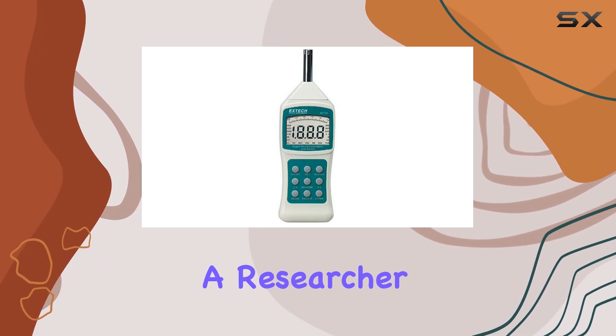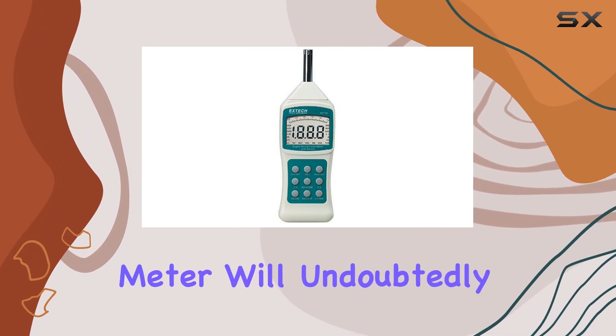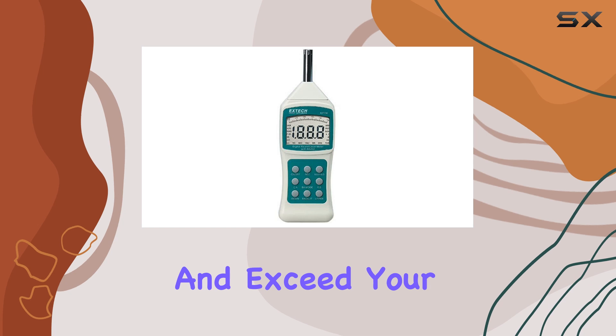Whether you're a sound engineer, a researcher, or an audiophile, this sound level meter will undoubtedly meet your needs and exceed your expectations.